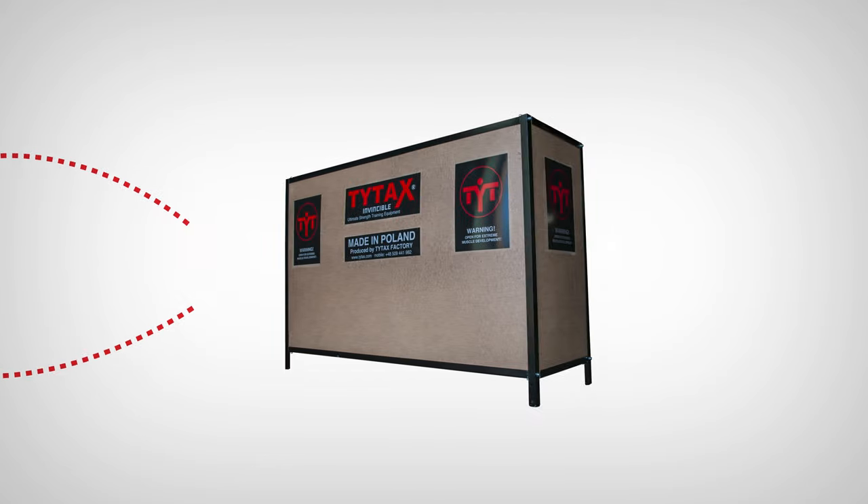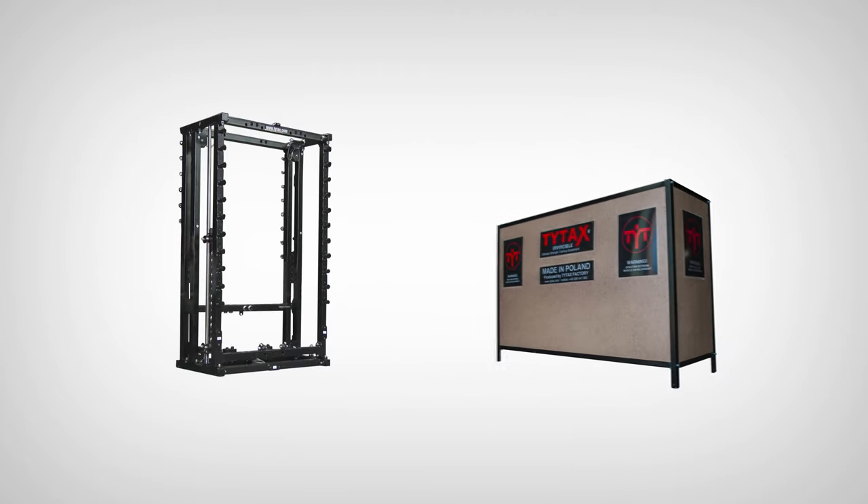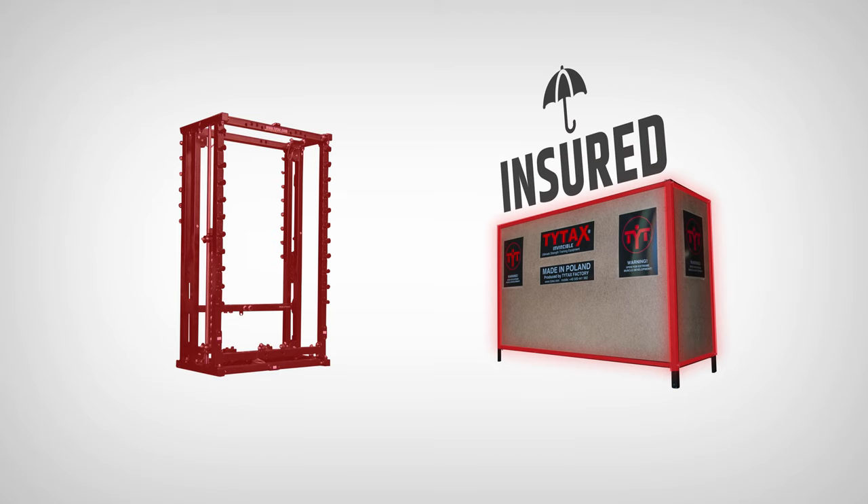Designing and building the crate for TYTAX machines was not an easy task. Eventually, we decided to use the elements of TYTAX construction to create the packaging. Thanks to that, the TYTAX crate was developed, which is nearly indestructible. Even so, each delivery is insured so the client takes no responsibility for potential transport damage.